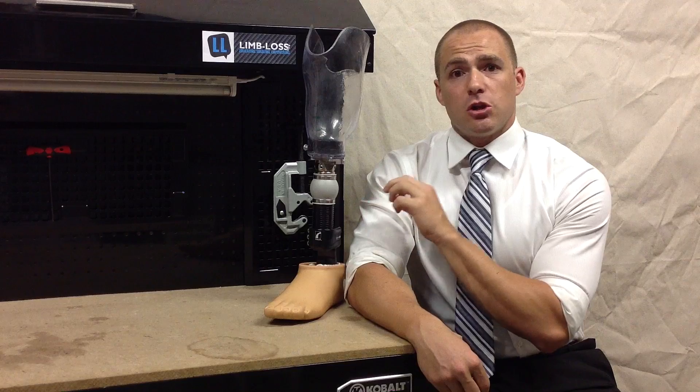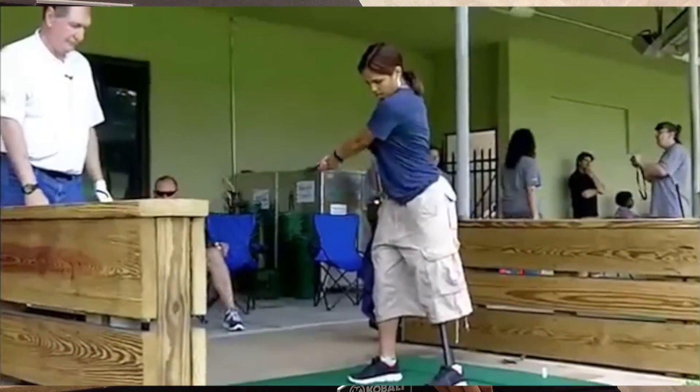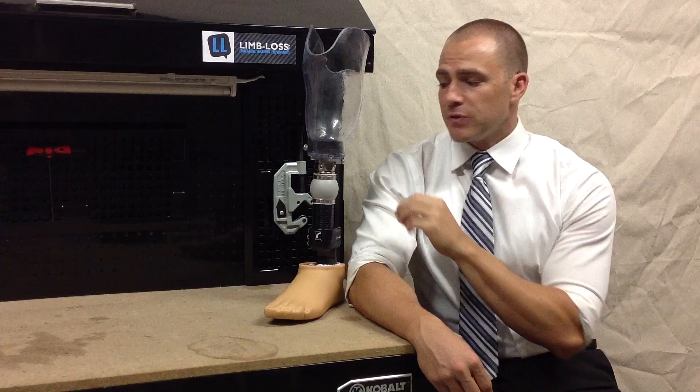Without a rotational absorber, those rotational forces — like, for example, if you're swinging a golf club — can be really uncomfortable because that twisting motion can jar your limb. A rotational absorber like this one is a great way to improve the comfort of your prosthesis. For a more complete understanding of the different types of special adapters available to you, you can visit our product review page and search around there.